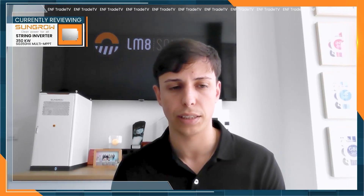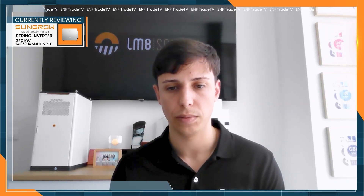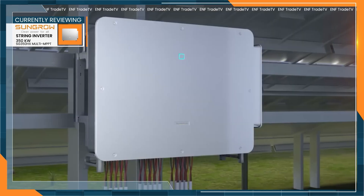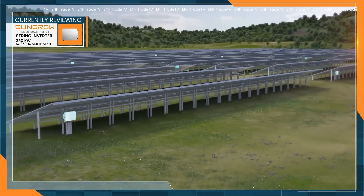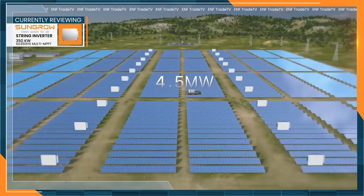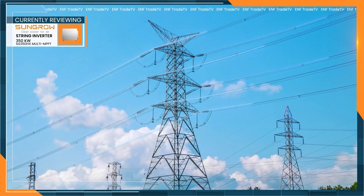Next up is an inverter that doesn't play small — literally. Lucas had to bring a crane and probably walked away with a little sore muscle. Regarding the SunGrow XG350HX, it's basically a big-scale 350 kW inverter with up to 16 MPPTs, so you can connect a lot of power and also handle big PV modules. These are not self-consumption installations, but installations connected to the grid with the market idea of selling electricity to the grid and getting revenue from that.